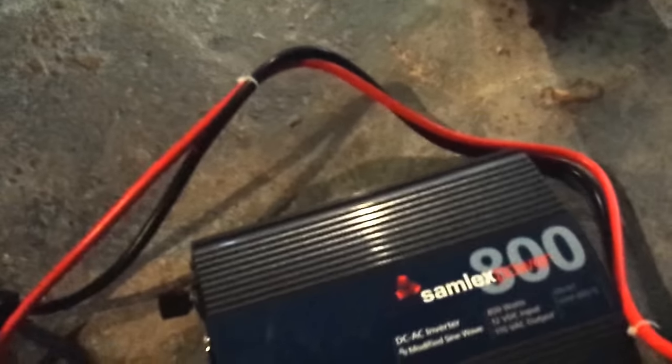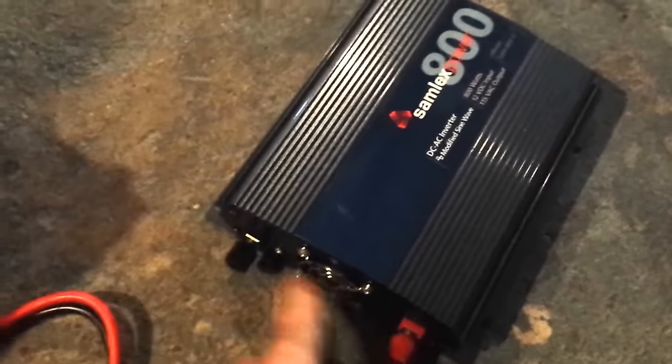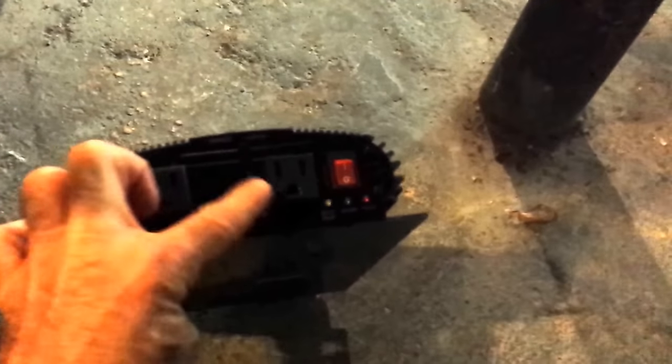On the inverter, the cables here are going to go here — you'll see me do that in a second. On this back side, these are the outlets right here. You're going to plug all your stuff in right there.